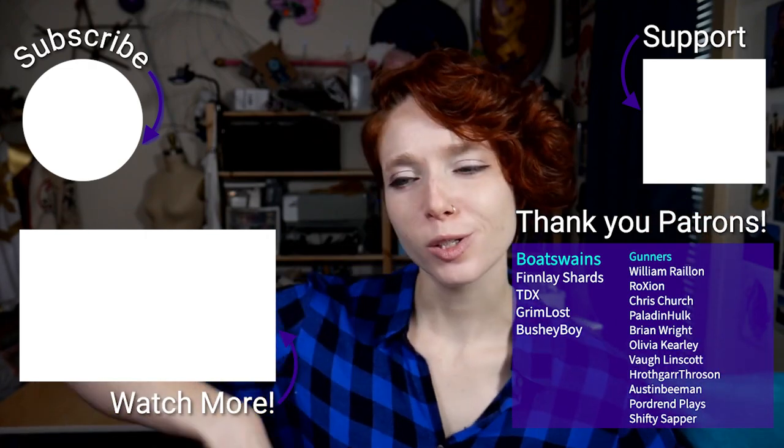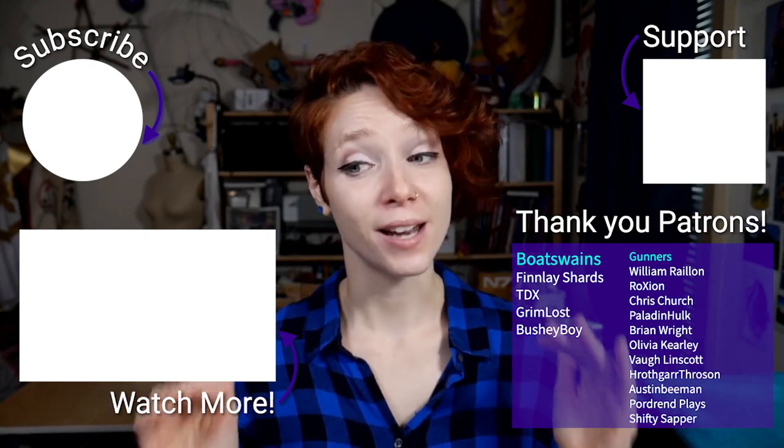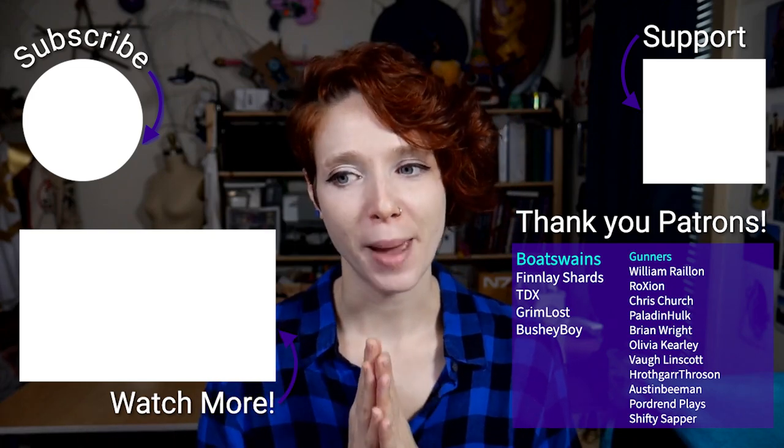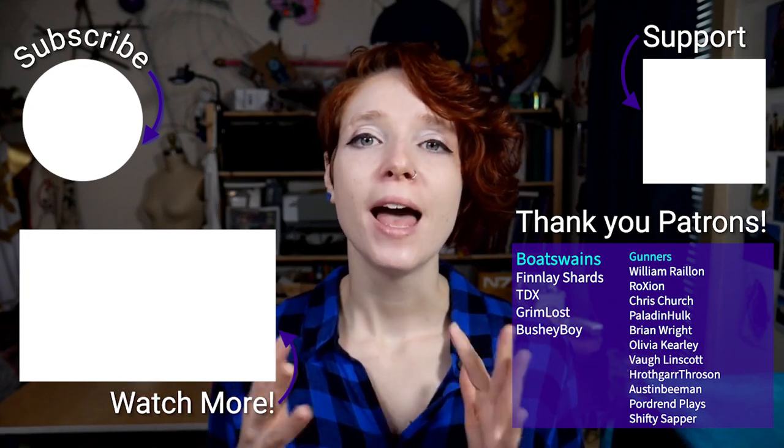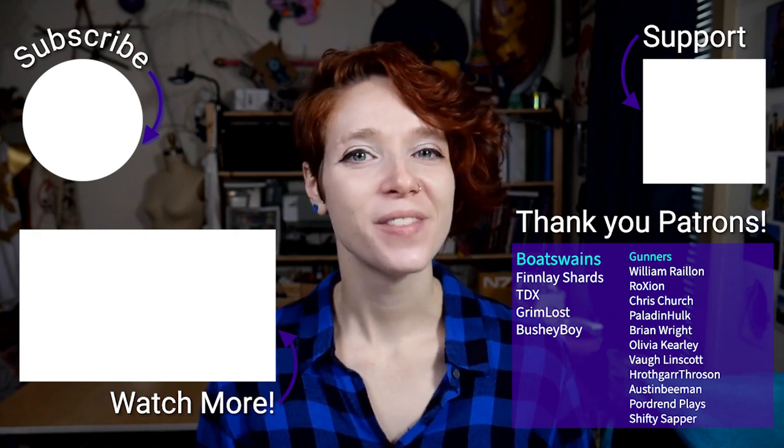Thank you so much for watching part one of my Aloy Silent Hunter cosplay. If you're looking for the rest of the cosplay information, head over and check out part two. Don't forget to subscribe to my YouTube channel for notifications on new videos. You can also watch me live on twitch.tv/randomtuesday where I'm frequently working on cosplays and always happy to answer questions. Check out my website randomtuesday.com for pattern links, tutorials, and resources. And lastly but never leastly, thank you to each and every one of my patrons on Patreon who made this video and this cosplay a reality - any support is greatly appreciated.